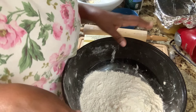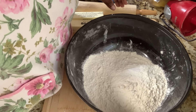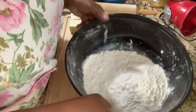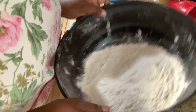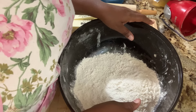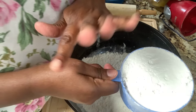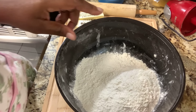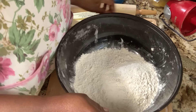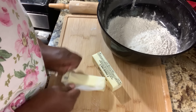As you can see, my board is a mess because I already made a crust, and I'm going to show you what it took to make that. This is two and a half cups of all-purpose flour. When making your pie crust, please make sure your measurements are precise — scrape off and level your cups of flour.